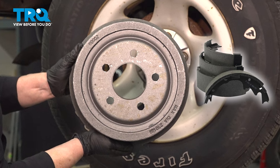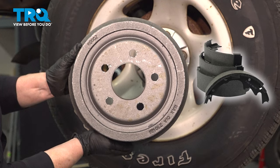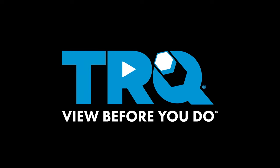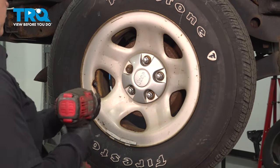In this video, we'll show you how to remove and replace your rear drum brakes on a Jeep Wrangler, located behind the rear wheels. We're going to remove the wheel using a 19-millimeter socket and just take it off.